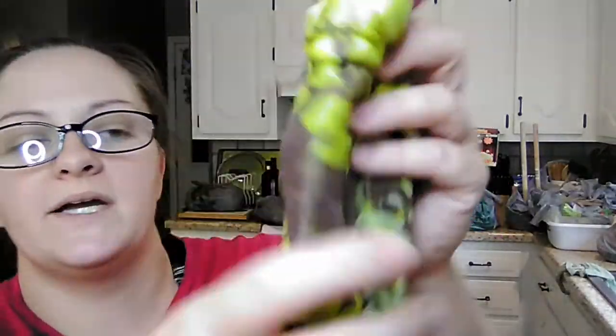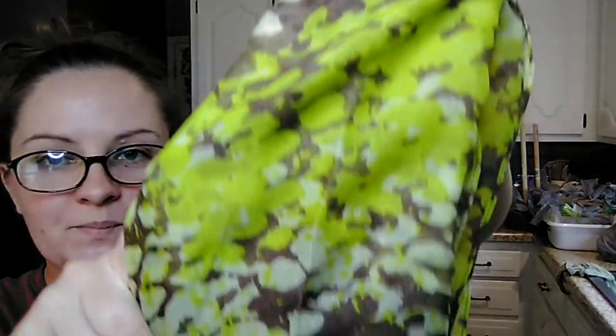My daughter found some new scarves. One is just a regular striped scarf in green, white, and yellow. Then there's another one by the brand Expressions that came in a package with a little ring to hang it on — it's a brown and green kind of splotched design. She got those two new scarves.